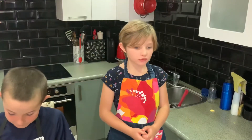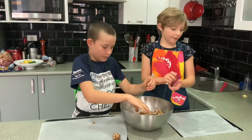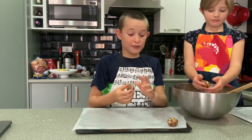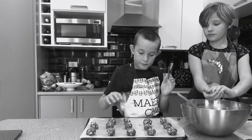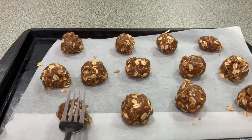Line two oven trays with greaseproof baking paper — here are two we prepared earlier. Roll the mixture into small balls and place them on the baking tray, one and a half inches apart because they will spread in the oven. Gently push down with a fork.